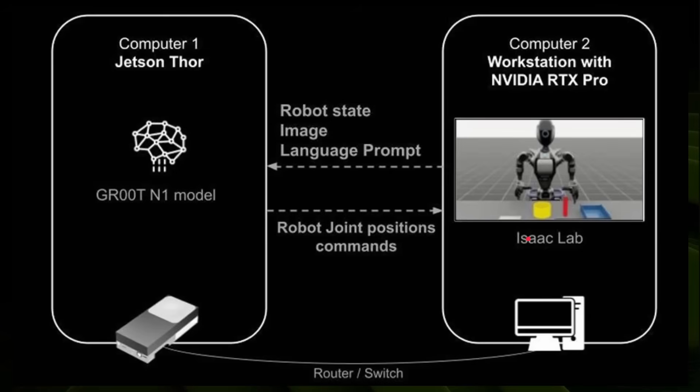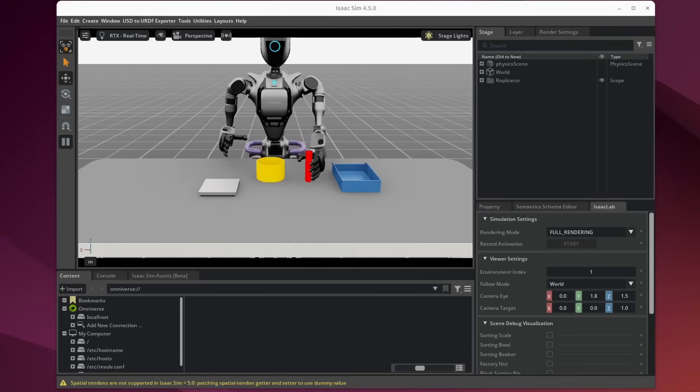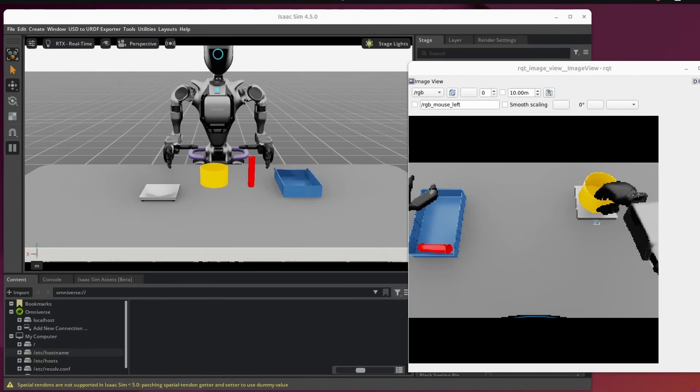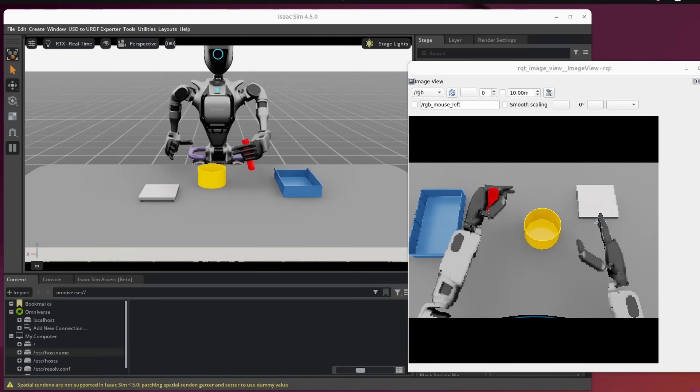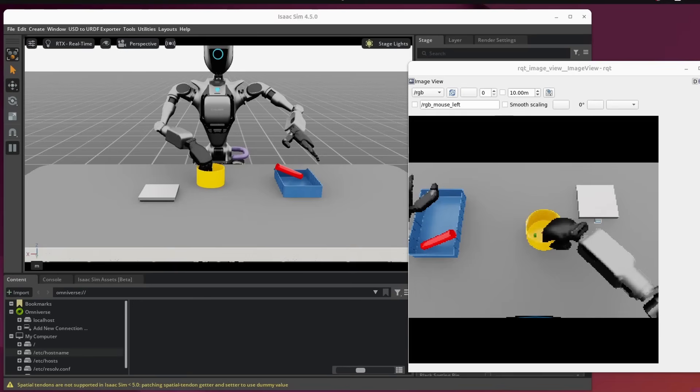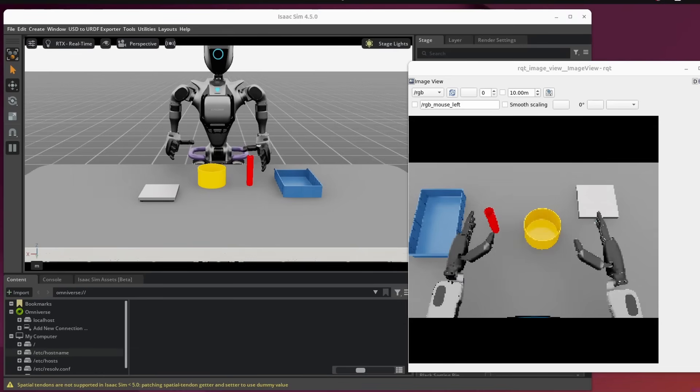The simulation asks the model what it should do next, the model responds, and you get this loop of sensor input → inference → action. Here we are on a Linux machine running Ubuntu with an NVIDIA RTX card running Isaac Sim — the virtual world simulation. The robot must pick up the red tube, pour its contents into the yellow beaker, put the yellow beaker on the scales, then reset and start again. All actions are being controlled by the Jetson Thor — motor commands are coming from it. The camera input from the robot's head is sent to the Jetson Thor, which decides what to do next to move the hands and pick things up. It's a brilliant way to simulate real-world work without building a physical robot.